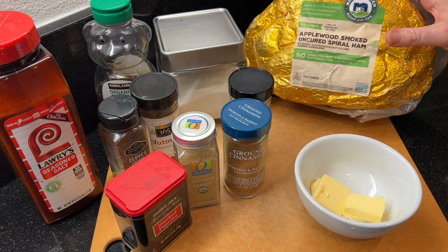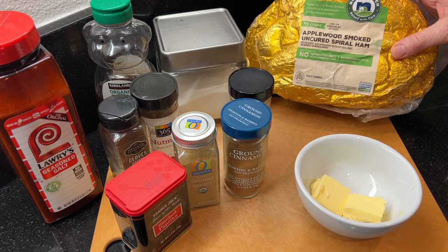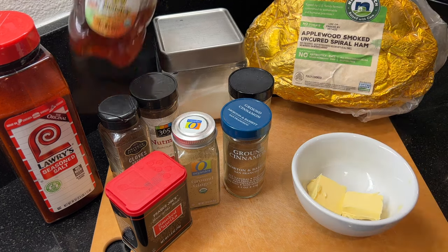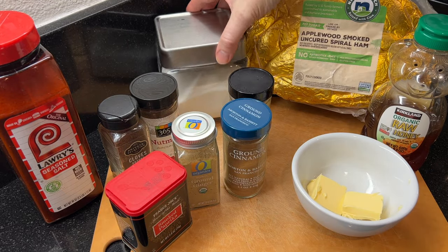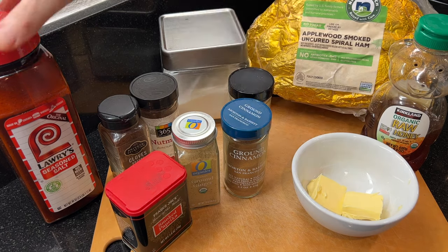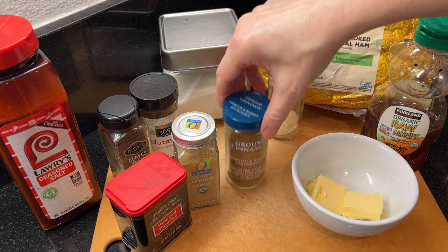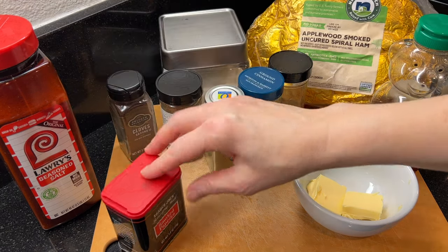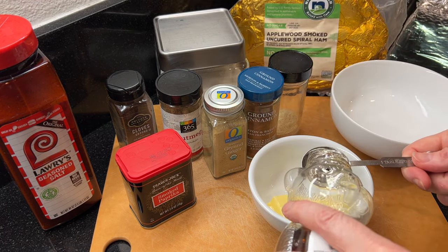You'll need one pre-cooked smoked spiral cut ham — this one is eight pounds — softened butter, your favorite honey, granulated sugar, seasoned salt, onion powder, cinnamon, ground ginger, nutmeg, ground cloves, and smoked paprika.